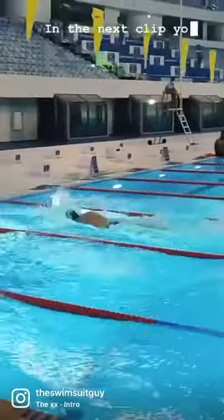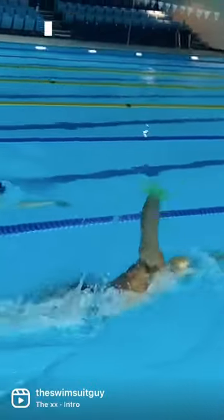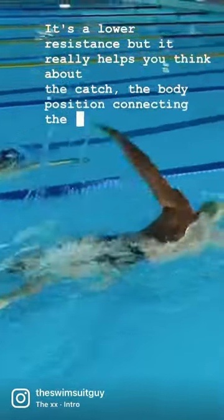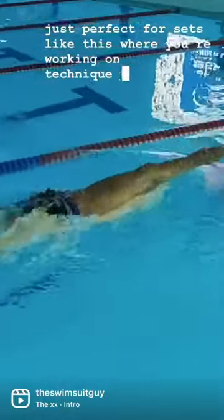In the next clip you'll see Lewis and Reece using sponges to just connect their technique up. It's a lower resistance but it really helps you think about the catch, the body position, connecting the core, and it's just perfect for sets like this where you're working on technique and even drills.